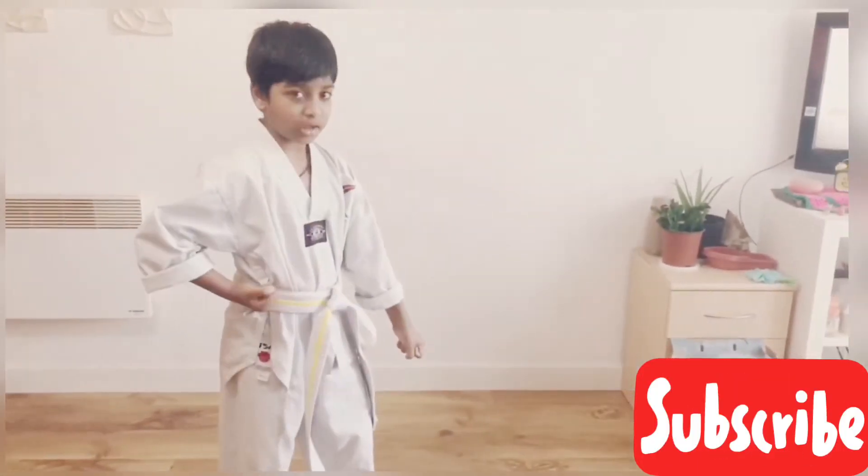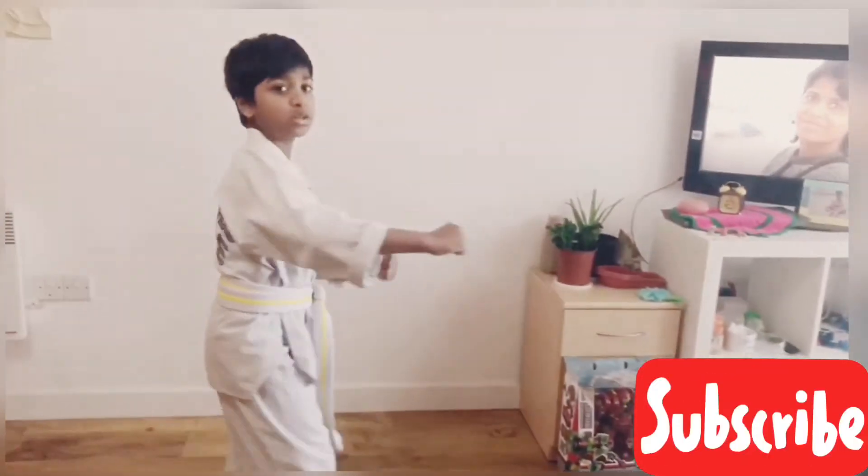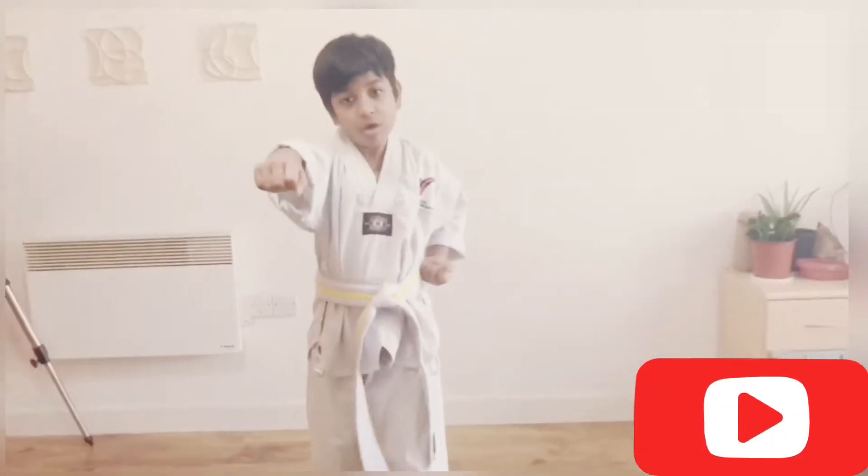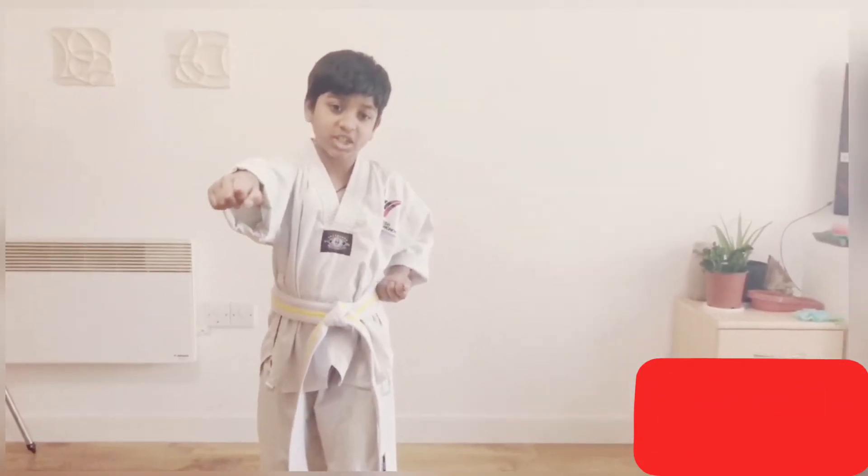Lower block, punch. Lower block, punch. Lower block, punch. So all of it is lower blocks in this section.